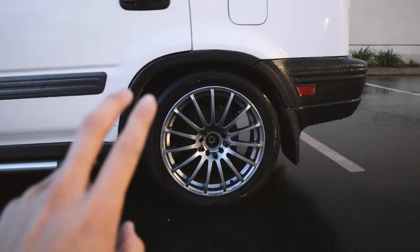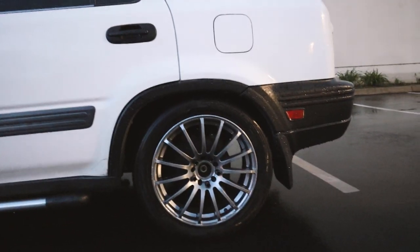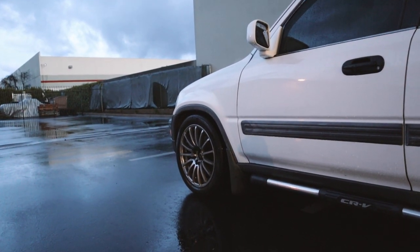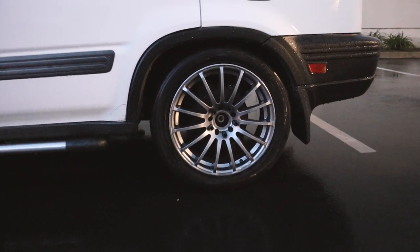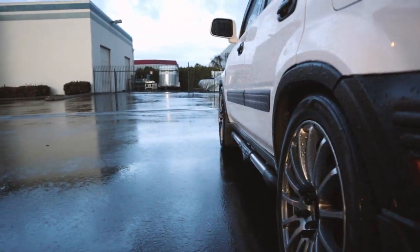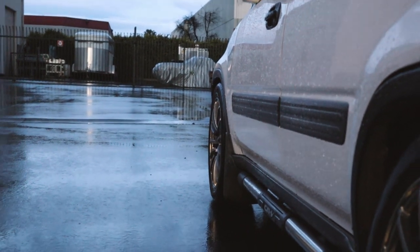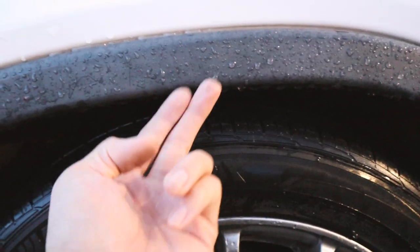My new setup: I took out the adjustable camber arms on the rears and I'm rocking OEM camber arms on the back. But on the fronts I still have TrueHarts — I think I'm running like negative one camber up front. The camber's not adjustable on the rears anymore, so this is just natural camber. The rears definitely have a little bit more camber than the fronts.